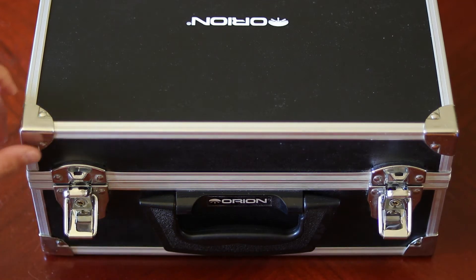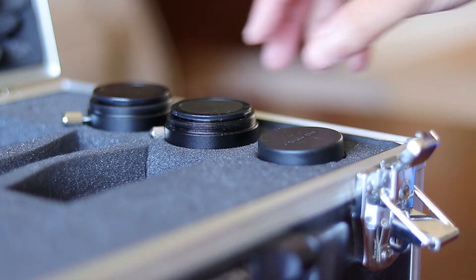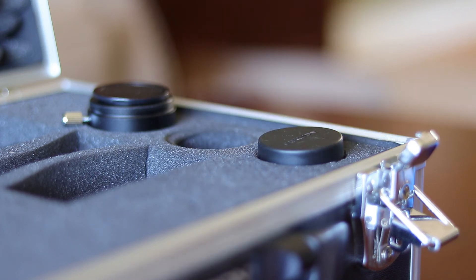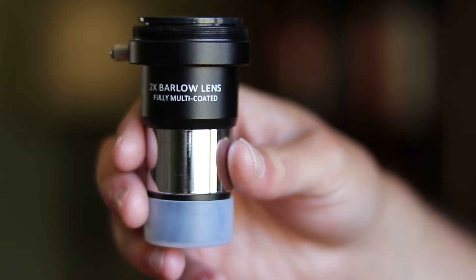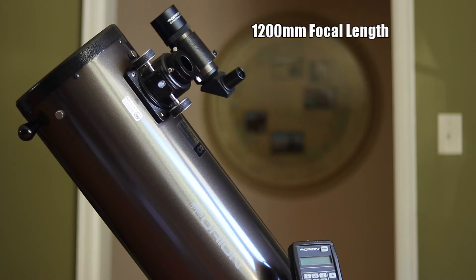Named after English mathematician Peter Barlow, this incredible accessory for your telescope has the ability to double the magnification of every eyepiece that you own. It does this by increasing the effective focal length of your telescope. For example, my telescope has a focal length of 1200 millimeters. When I take a Barlow lens, it pretty much turns the focal length of my telescope into 2400 millimeters, thus doubling the magnification of the eyepiece that I'm using.